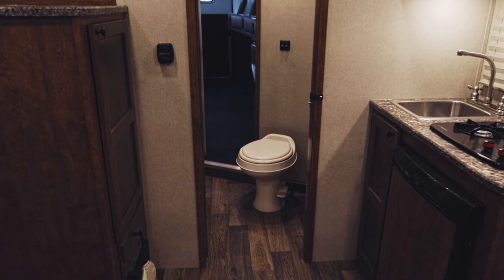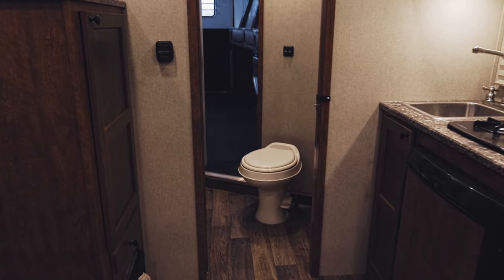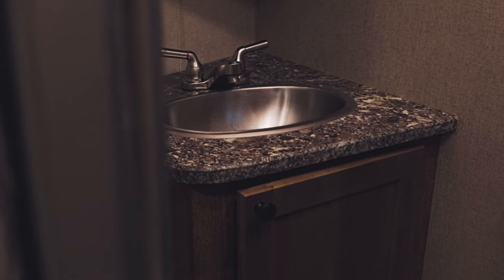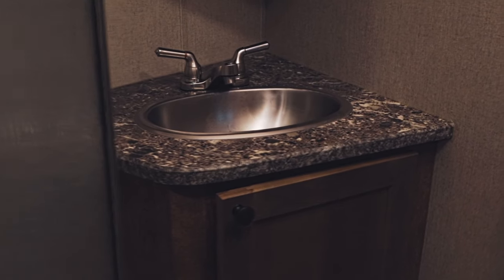As we walk into the bathroom of the trailer, this trailer features a 3-piece bathroom with a neo-angle shower. You're also going to have a medicine cabinet with a sink, because nobody likes brushing their teeth in their kitchen sink.